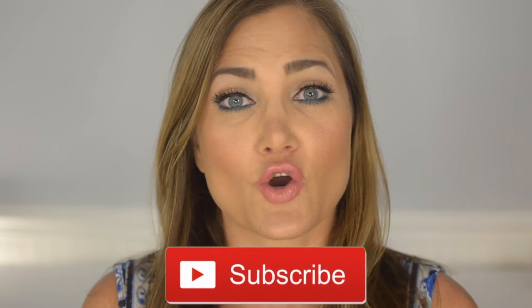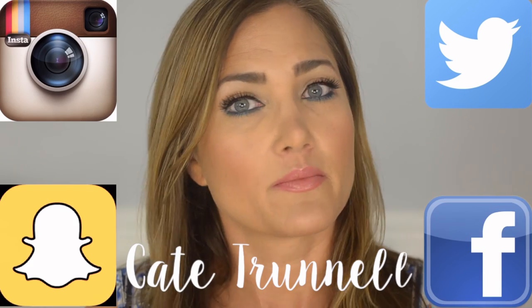That's it for the video! I hope you liked it — please give a thumbs up and don't forget to subscribe. All product information will be in the description box below, along with links to my Instagram, Twitter, Snapchat, and Facebook. Thank you so much for watching and I'll see you in my next video!